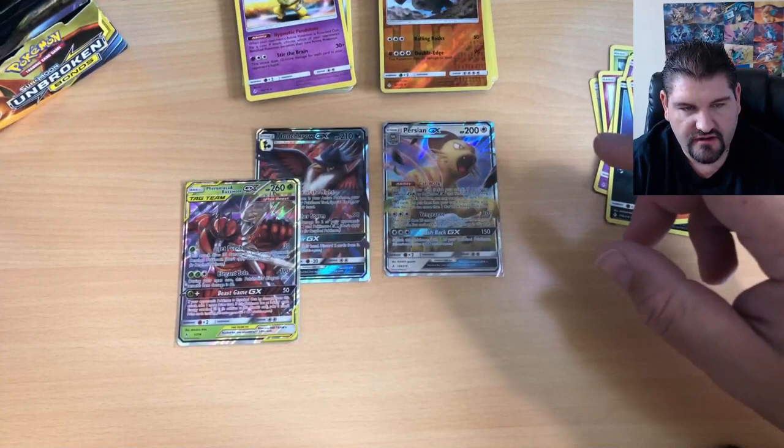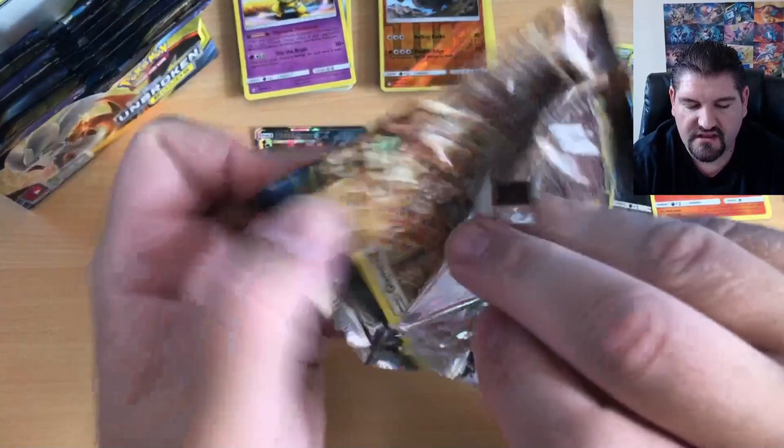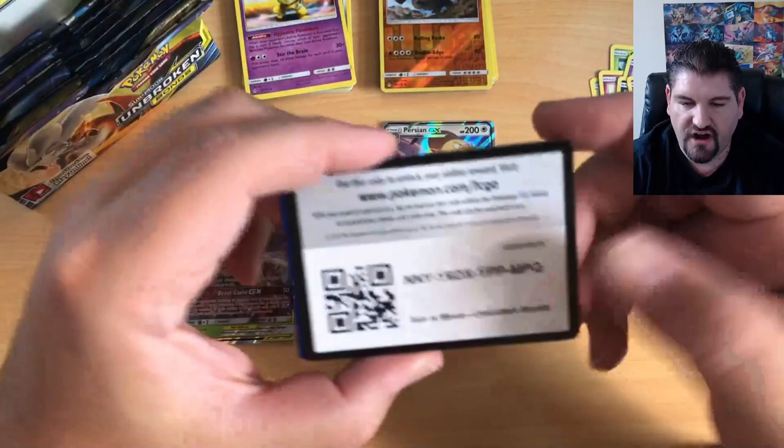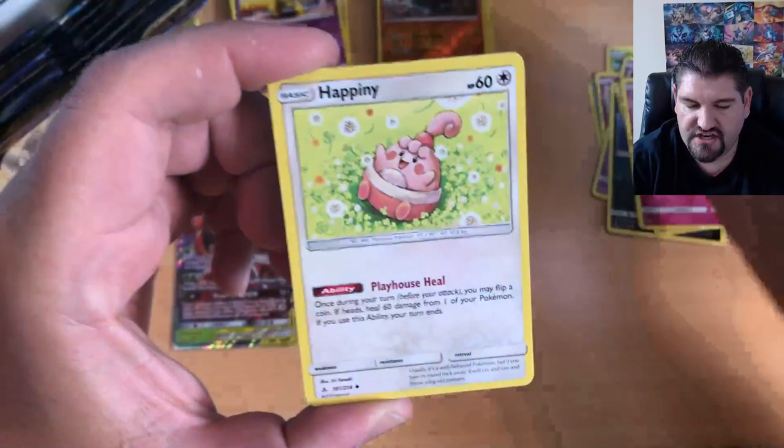Graveler is the Reverse Holo and Hypno is the Rare. Let me show you guys how many packs we still have left — we still have quite a bit, so make sure you stay and watch because there is going to be something awesome. I don't think we've hit our quota of awesome cards just yet.